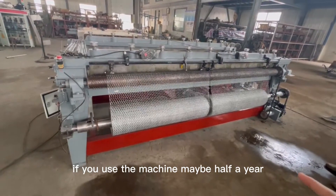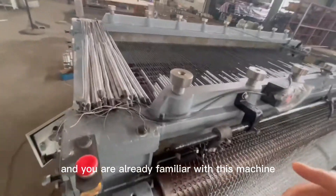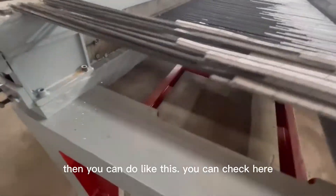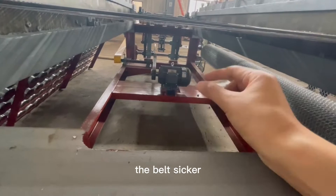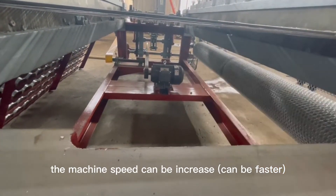If you've been using the machine for about half a year and are already familiar with it, you may want to make the speed faster. You can try this: near the motor, there's a belt — making the belt thicker will increase the machine speed.